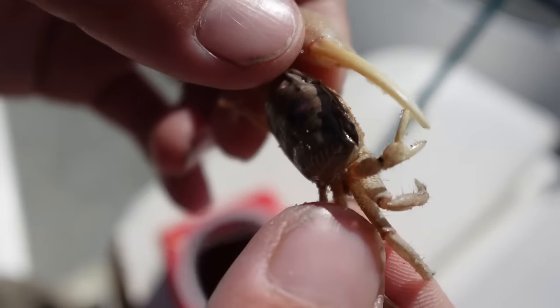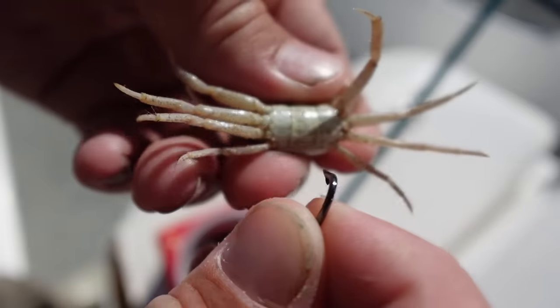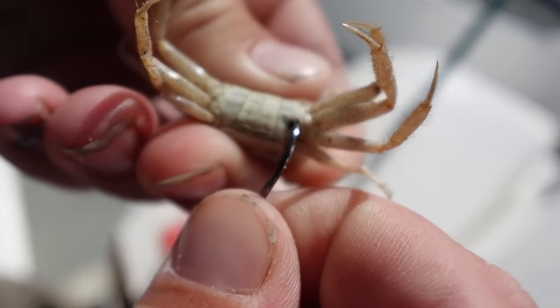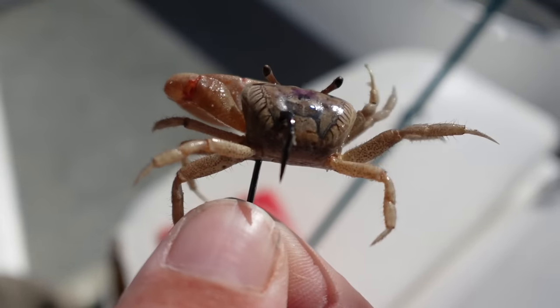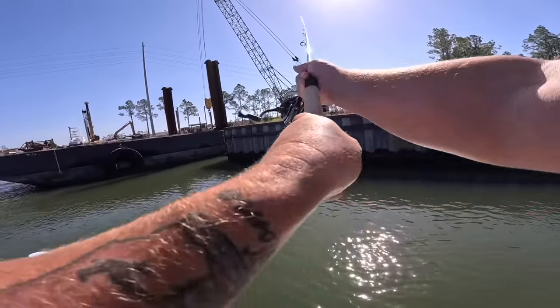You can find fiddler crabs along the bank where there's any type of rocks or driftwood, and you can also purchase them at local tackle shops when they have them in stock. Hook it up underneath and then come out the top shell without cracking it too bad. There's a hooked-up fiddler crab ready to go — I'm gonna toss this crab out along that seawall.